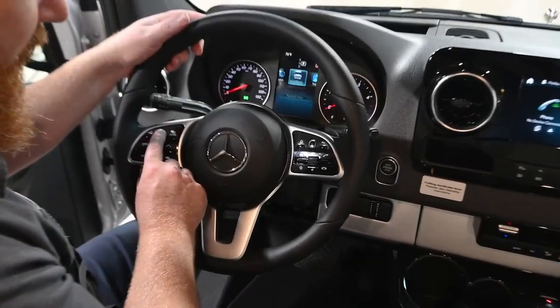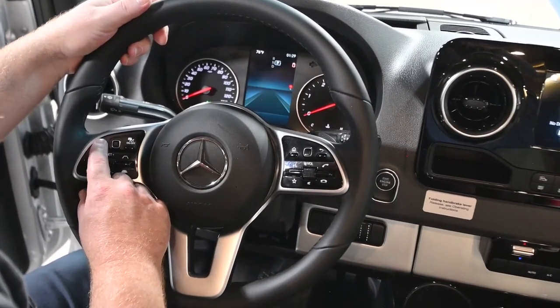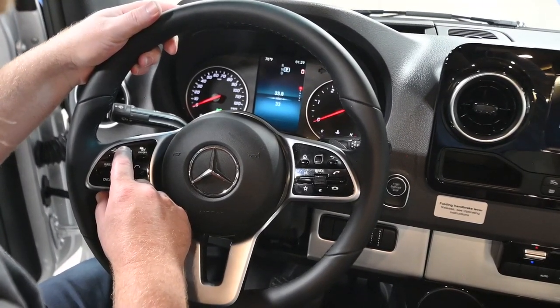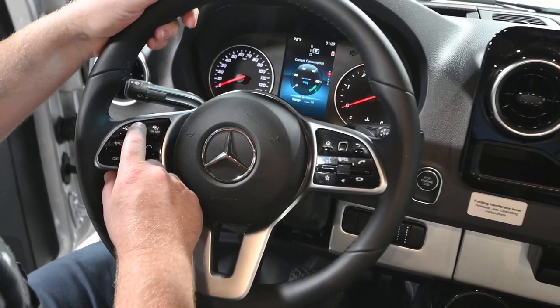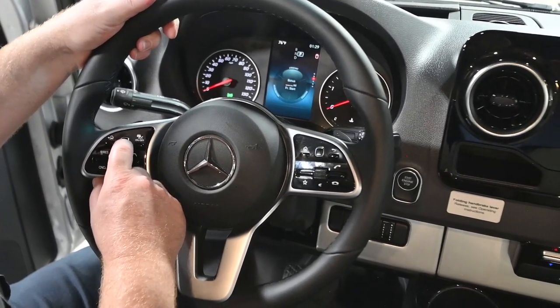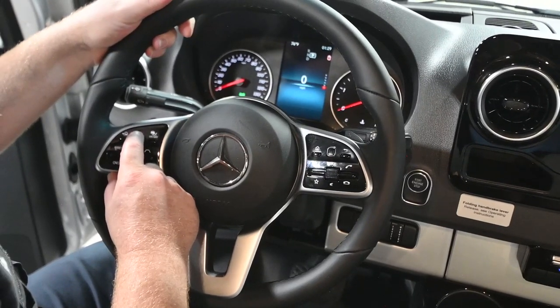You've got your driver assist — that's a Mercedes function. Tripodometer here, this one has 33.8 miles. You've got current fuel mileage, overtime fuel mileage, two tripodometers, and also a digital speedometer.